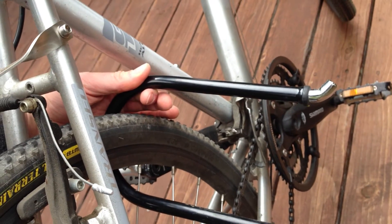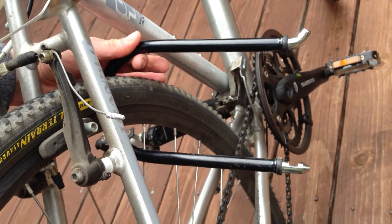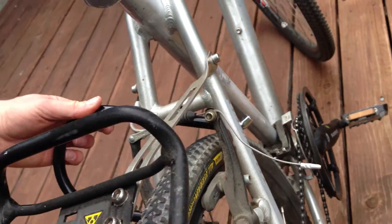You can also put a cable up to the front wheel and up to the seat if you want to lock those, but those are less expensive if they're stolen. I hope that helps. Thanks.